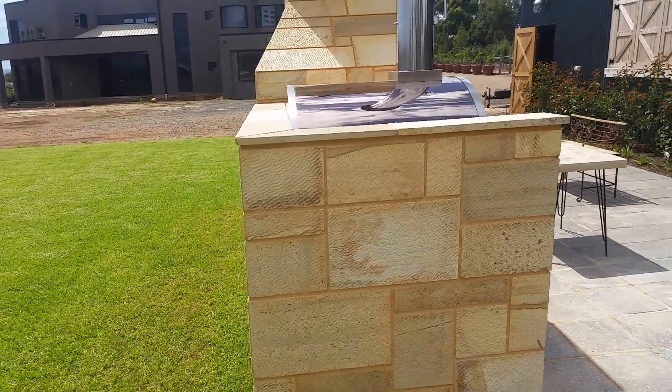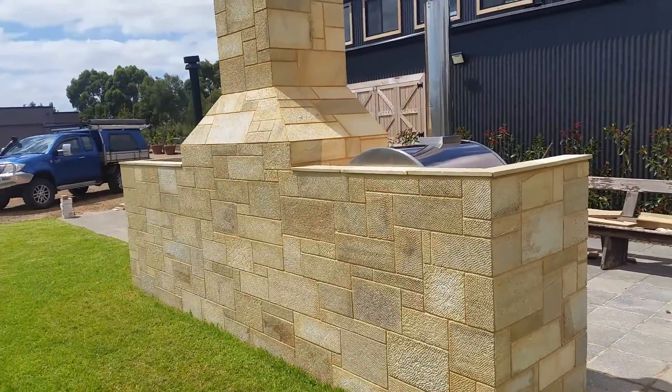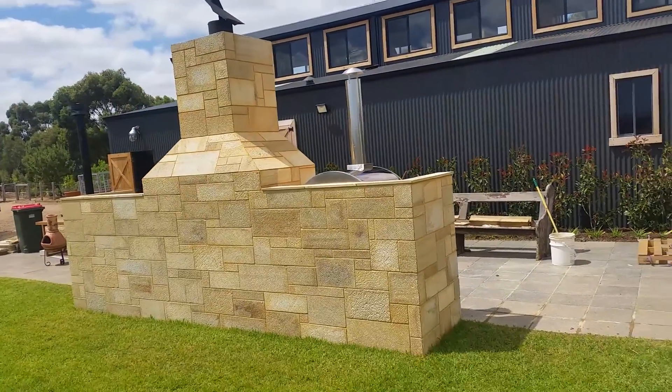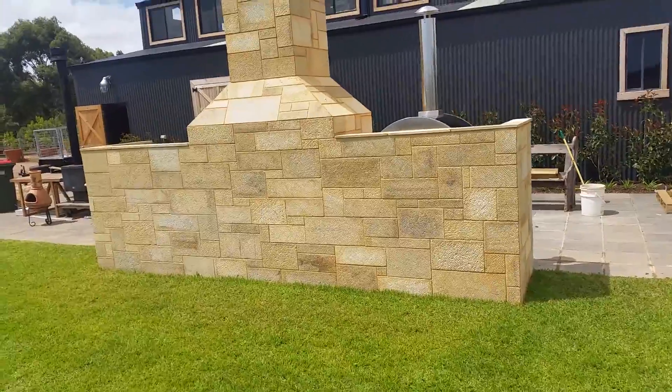Look at that — all finished, done nicely, nice green grass. And there's the blackbird on the top there. Looking good, all complete.